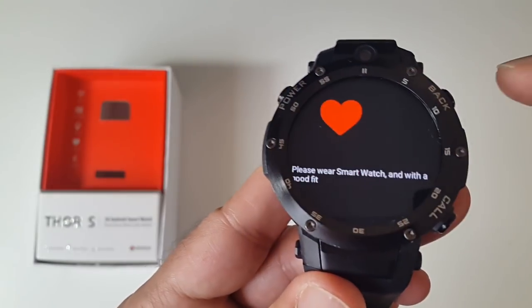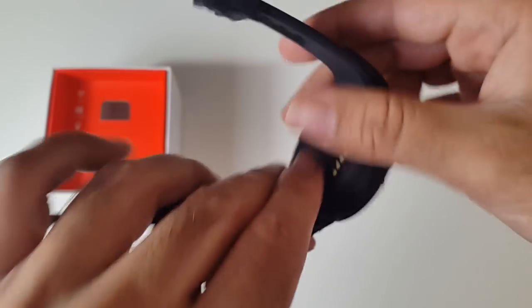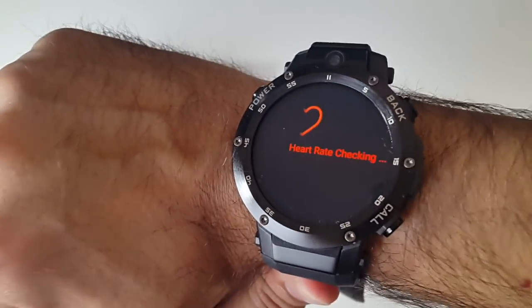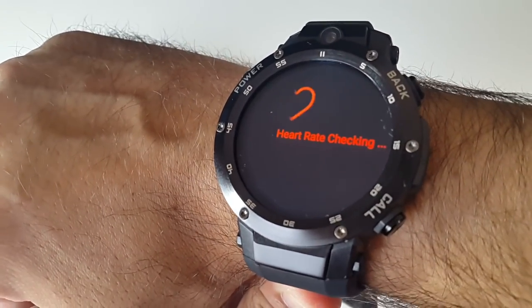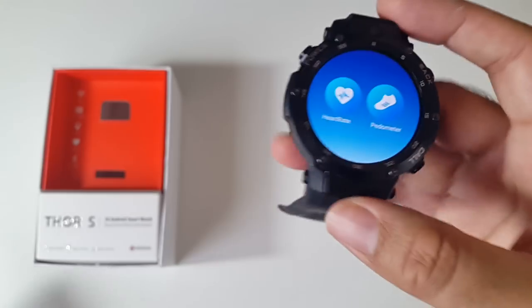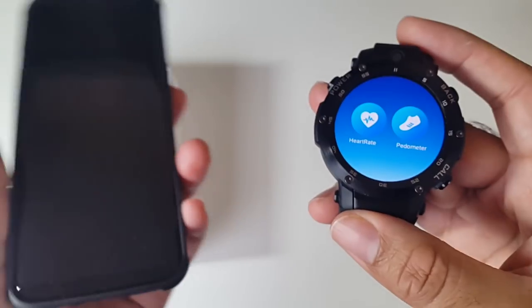Let's have a quick look at the health section. If I click on heart rate monitor, you'll see the green light at the bottom come on, and it will check your heart rate. The heart rate gets recorded with date and time stamps, and the information also gets synced to your smartphone.